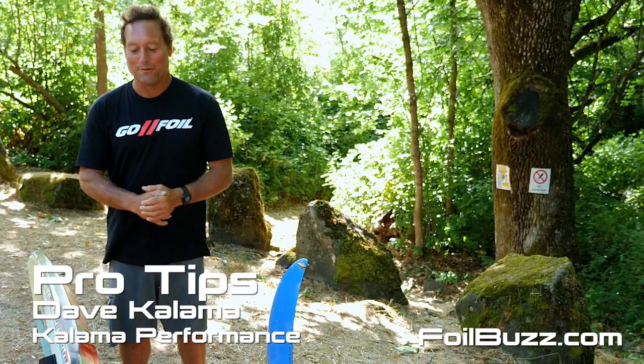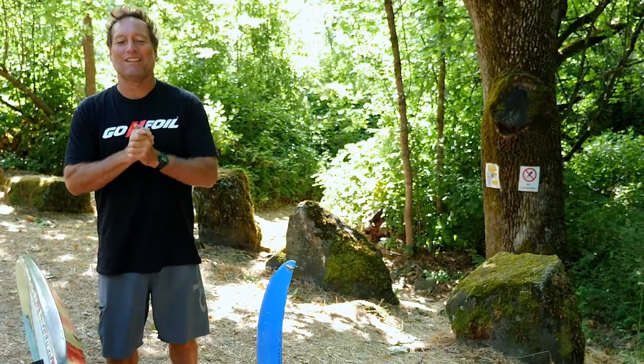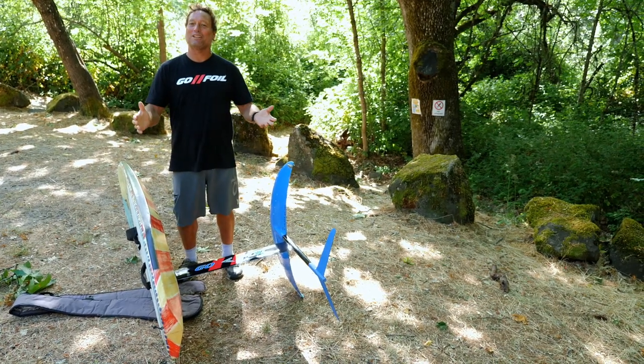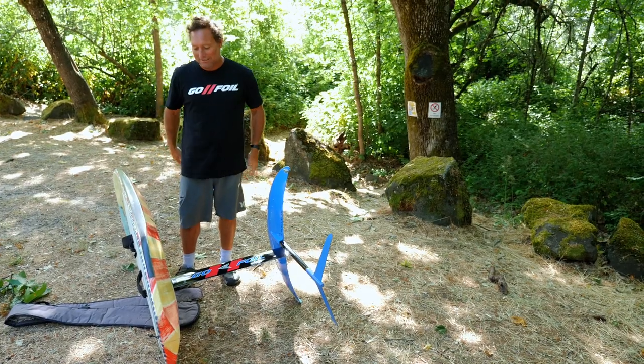Hey, I'm Dave Kalama from GoFoil. You've got your board, you got your foil, you finally got it all together — getting it to the water. They're kind of big and awkward, and just carrying it can be a trick in itself. So I just wanted to give you a quick tip on how I carry it, and a lot of the guys I know.